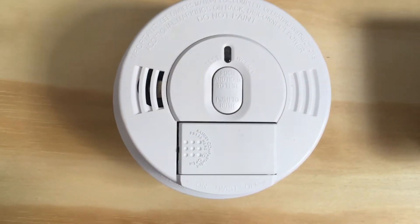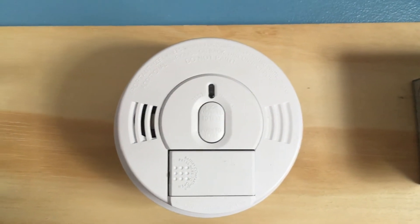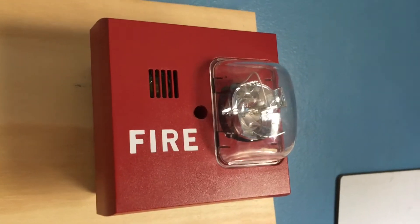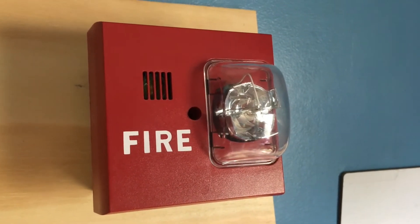Up here we have a KIDA 2060A. This is a hardwire detector but I am using it as a battery operated detector. Moving over here we have a Siemens UMHU-MCS which is set on 75 candela.